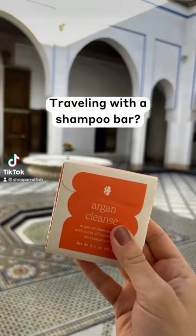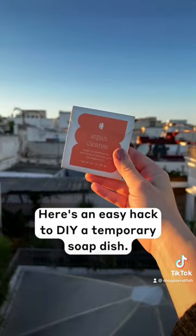Are you already thinking about summer vacations and want to travel with your shampoo bar? Here's an easy hack on how to DIY a temporary soap dish.